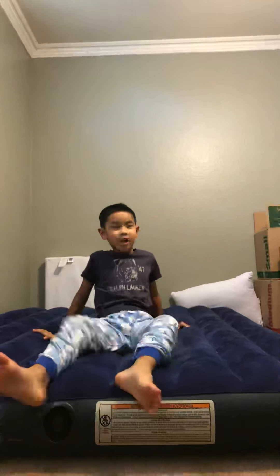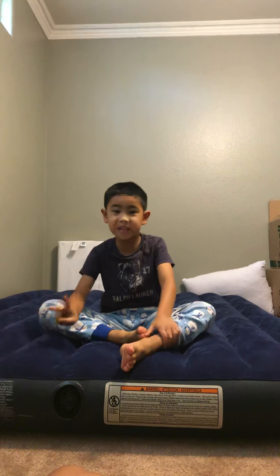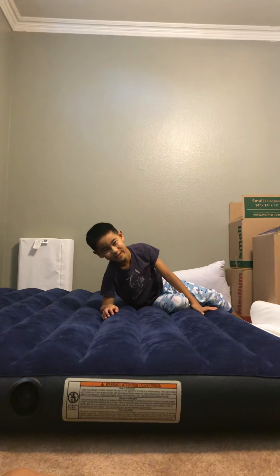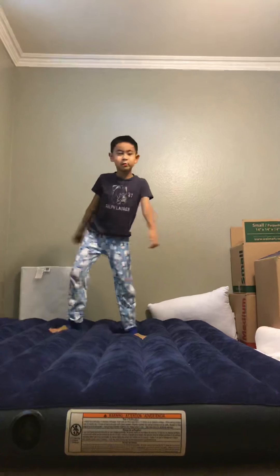Hey guys, if you saw the old part one video you would recognize what I am doing. This is the second row — this is the second row plus. Also very important, I'll put it down in the comments.